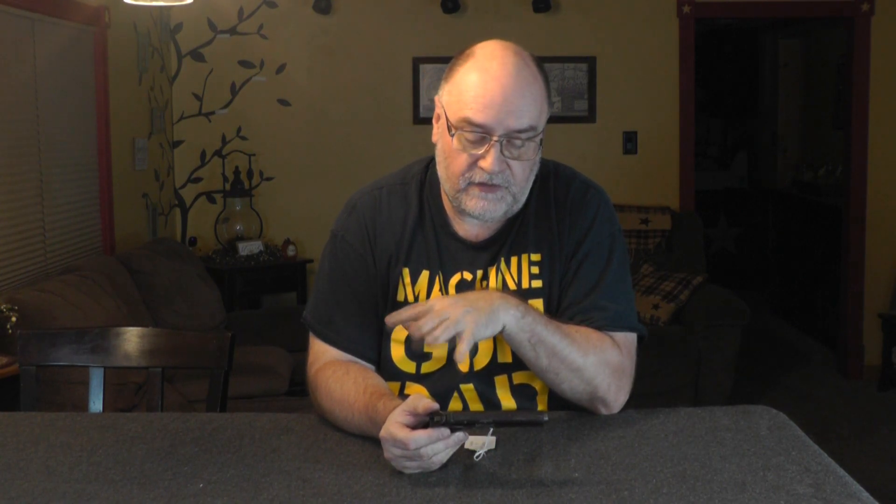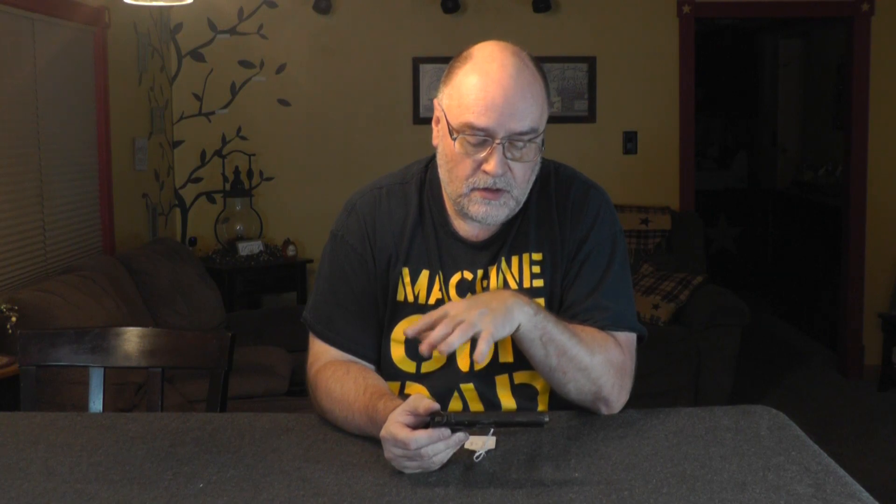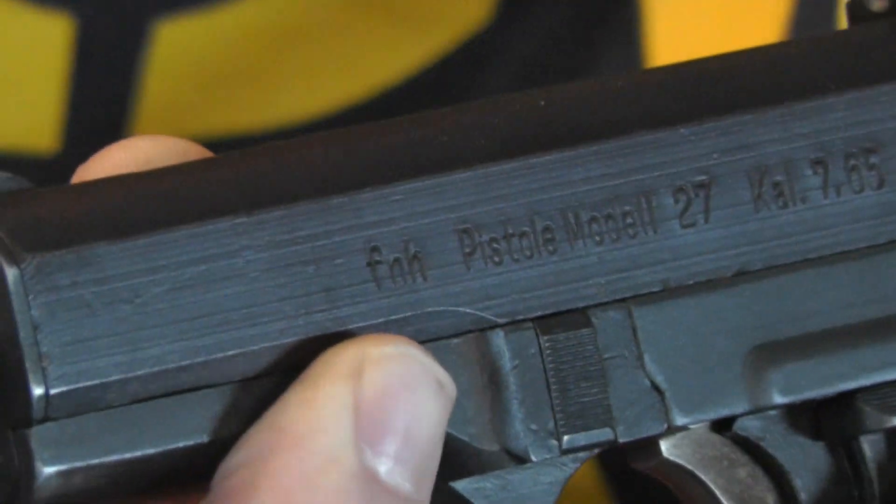This is actually one of two of these guns I have, and the reason I have two — well, first of all they were reasonably priced at a local gun shop — is unbeknownst to me, and I didn't bring the other one to film, somewhere during the production, because the other one is a Mark CZ. When the Germans took over the production, they started using the FNH designation for the factory.